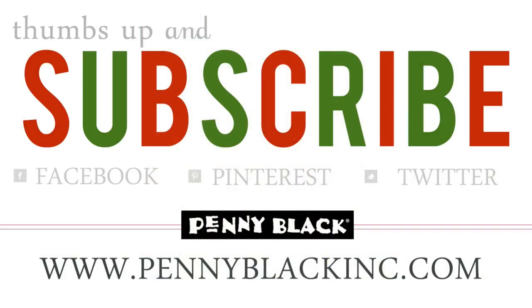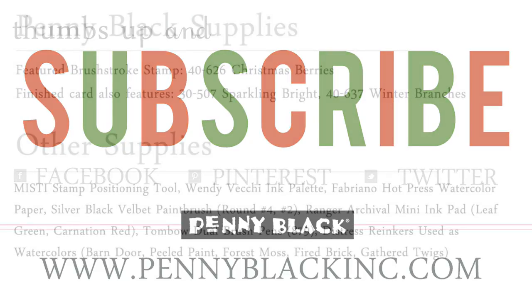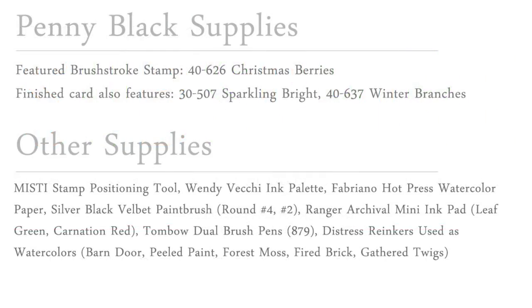I hope you enjoyed today's Brush Stroke Basics video. If you did, be sure to give it a thumbs up and subscribe to our YouTube channel. You can also connect with Penny Black on Facebook, Pinterest, Instagram, Twitter, as well as our website and blog — I'll link to all of those in the YouTube description box. Thanks for having me, we will see you next time!